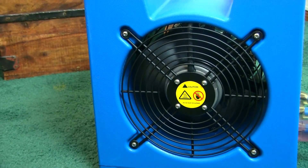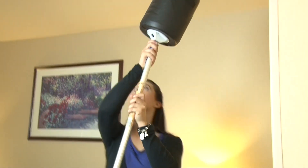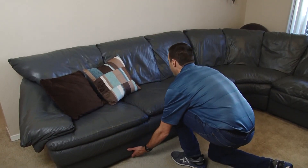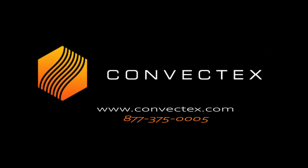After the treatment, turn off the heater but leave the fan on for another 15 minutes to cool down before handling. Please check out our heat treatment preparation video to learn how to properly prepare for a bed bug heat treatment for the most effective results. Thank you for watching this video and seeing just how easy it is to kill bed bugs yourself with heat.